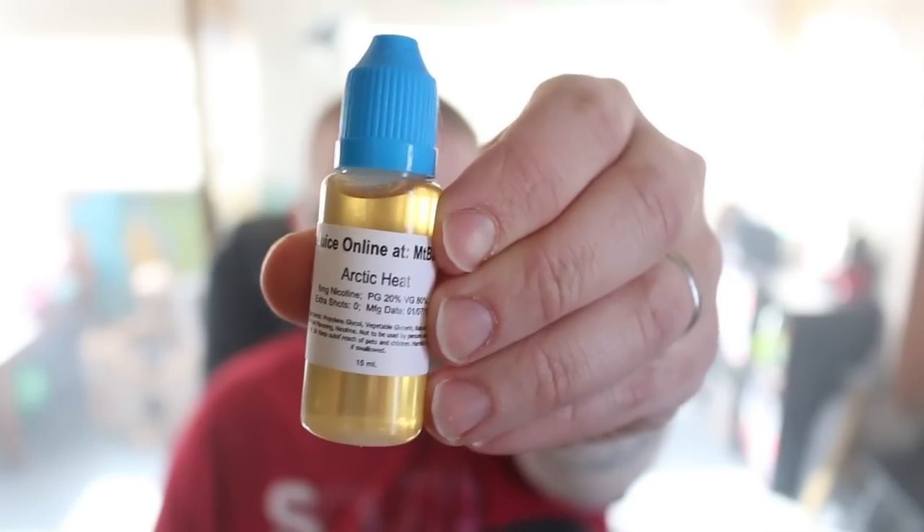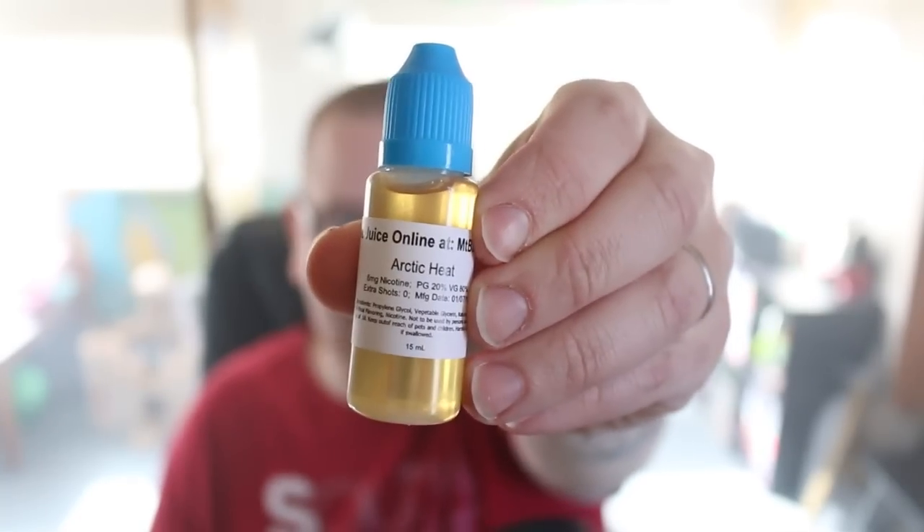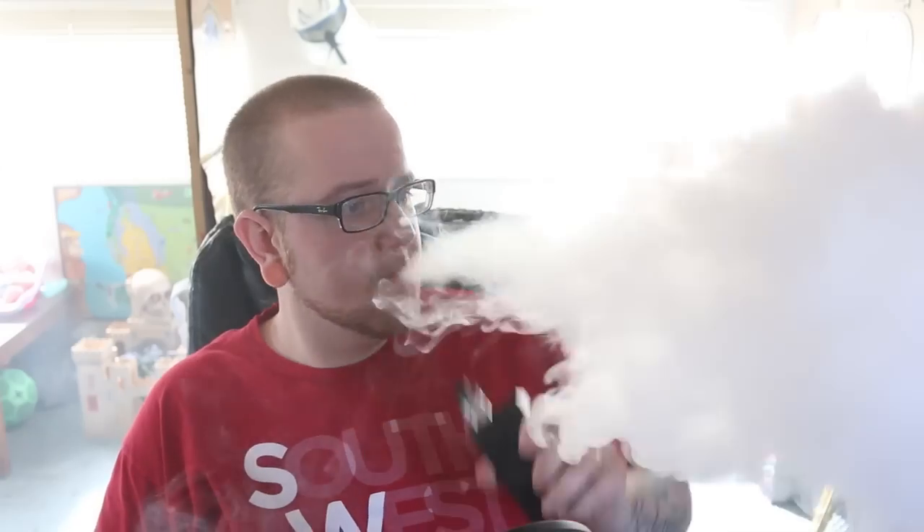This next flavor we're going to be talking about is called Arctic Heat. Let's drip on it, vape on it, and talk about it. That is an intense flavor — whoa. So it's like a blend between menthol and cinnamon, just a menthol cinnamon. Very nice. Has a nice bit of sweetness to it. On the inhale you get nice menthol undertones of cinnamon, and on the exhale you get a nice sweet cinnamon with the menthol just kind of in there doing its own thing.